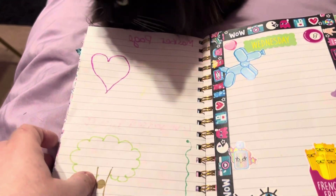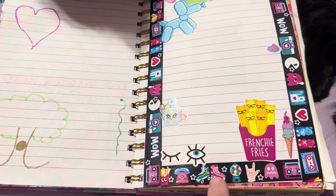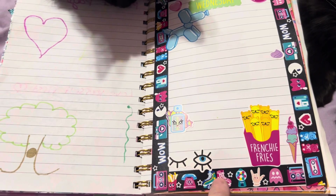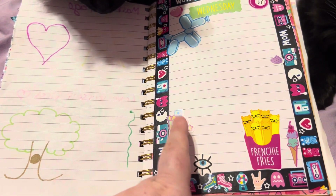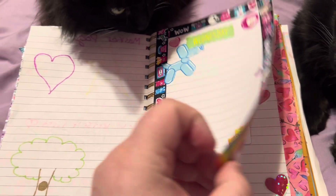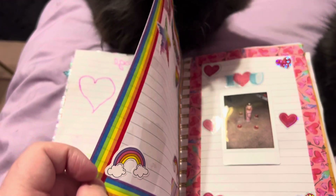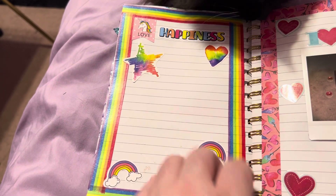Here I was just trying out different markers that I got. And this was kind of like retro — all this stuff was from Dollar Tree. The stickers were from — no, Claire's.